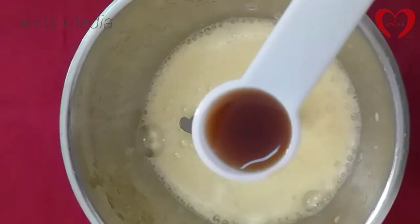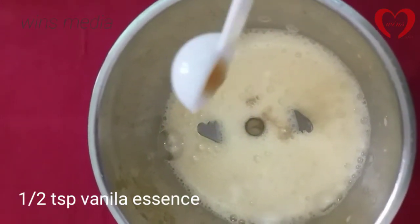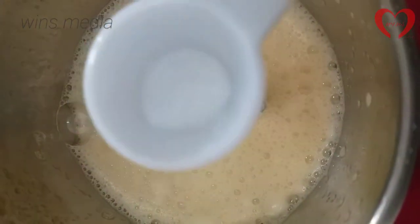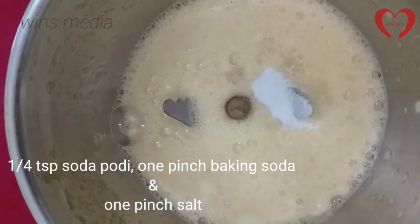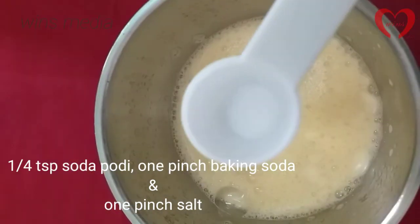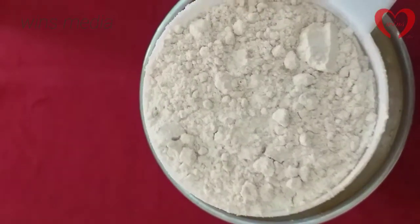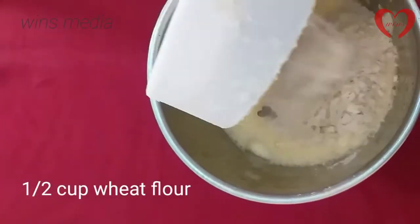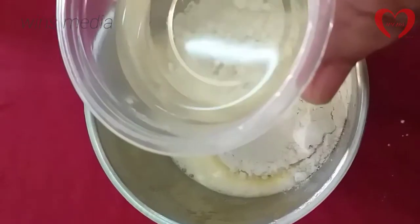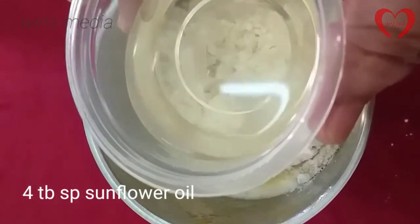We have to mix it up. 1 teaspoon of baking soda, 2 cups of water, 4 tablespoons of sunflower oil.